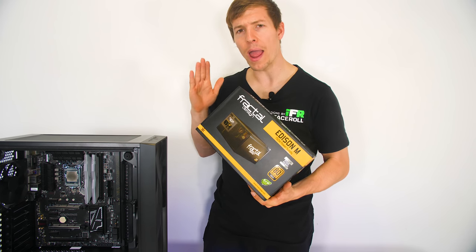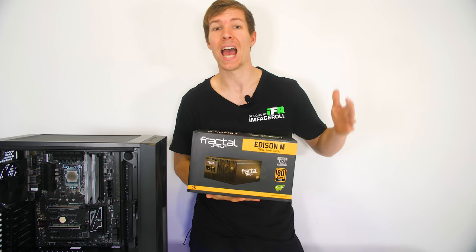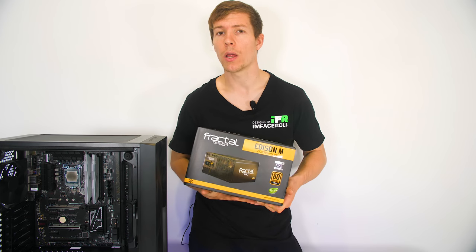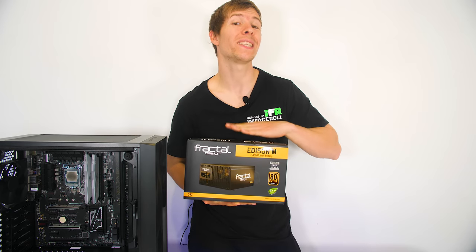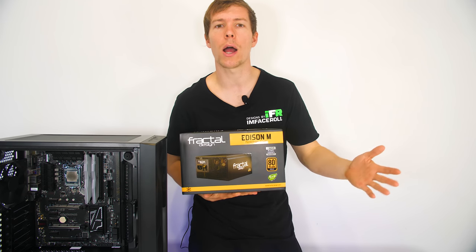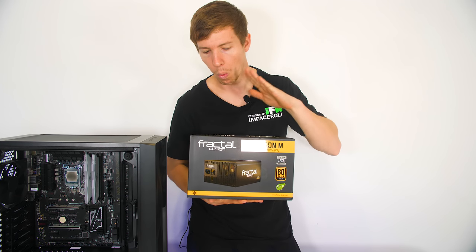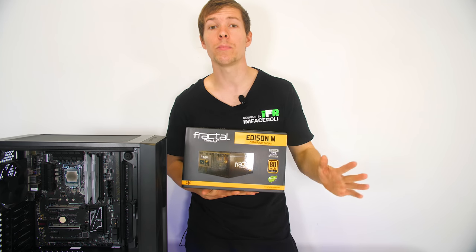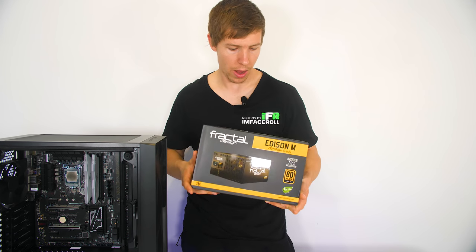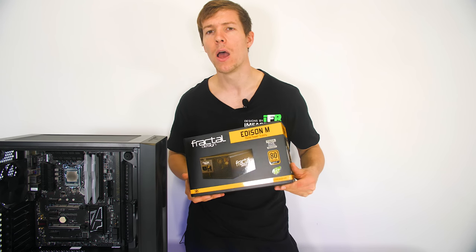Now that the motherboard is installed, let's install the power supply. When looking for a power supply, if you are using one GPU as a beginner on a standard Z, H, or B board, I would go for 600 watts or more. However, if you're going for a higher-end X299 system with two GPUs, you will need more watts. So 600 watts for a single-card system on standard motherboards, and anything above that requires higher wattages. Here we have the Fractal Design Edison M 750-watt power supply — plenty of juice to power this system.